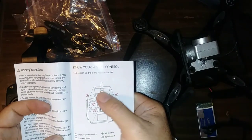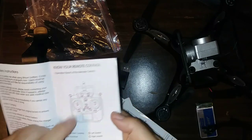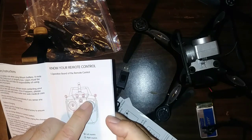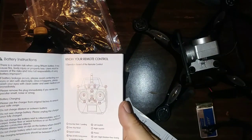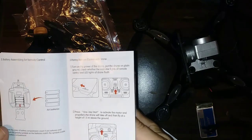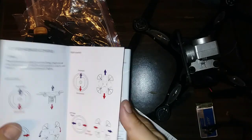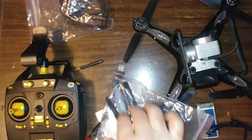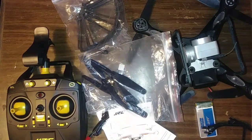I noticed one-key reset — I wasn't sure about that during the flight; I thought it was headless mode. Headless mode is actually activated by holding the flip button down for a few seconds; just tapping it once puts it into flip mode. Headless mode kind of tried to fly off in one direction so it didn't work great. One-key reset might be for recalibration after a crash — not entirely sure. You also get eight propellers total — four already on the quad and four spares — plus the screwdriver and prop guards.